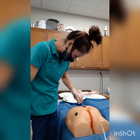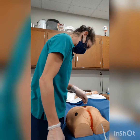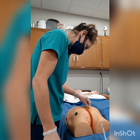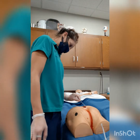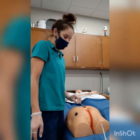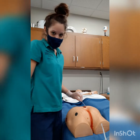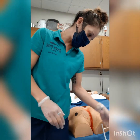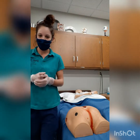The way we document tunneling is by using a clock method. If we see tunneling towards the head, we count that as 12 o'clock, with 3 o'clock, 6 o'clock, and 9 o'clock following accordingly. For example, if there is tunneling at 9 o'clock, we document it at 9 o'clock, and then we assess and document the depth, width, and length of that tunneling. When done, we clean up our area, remove our gloves, and wash our hands.